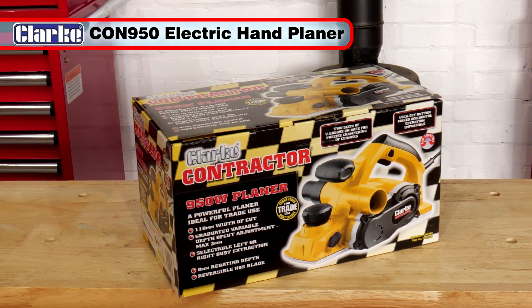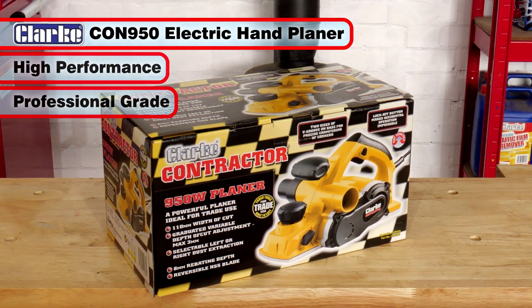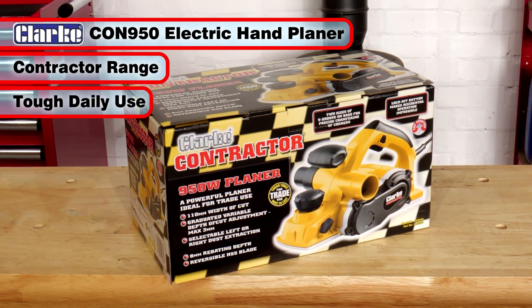The Clarkcon 950 is a high-performance, professional grade electric hand planer and is part of the contractor range, built for tough daily use.